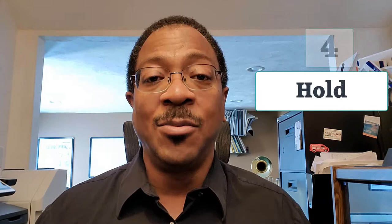Breathe in — one, two, three, four, five, six, seven, eight. And hold.